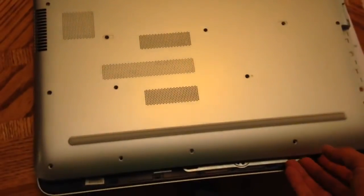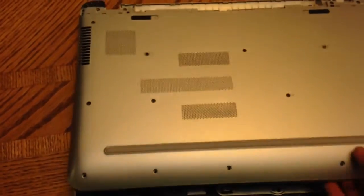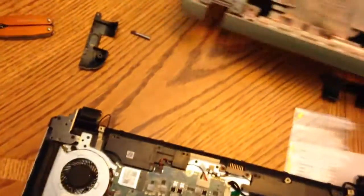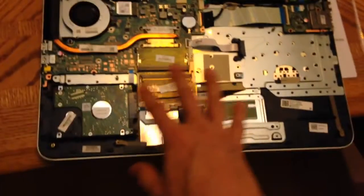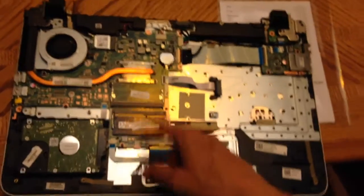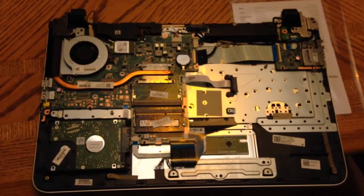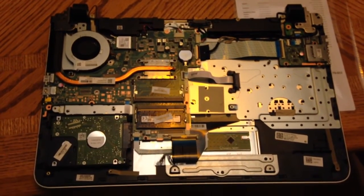Rather than taking the keyboard off, you're really trying to pry the whole entire bottom off of the unit. And once that bottom gets pried off, then you have access to the hard drive and the RAM. So that's the quick and dirty on how to open up this laptop.